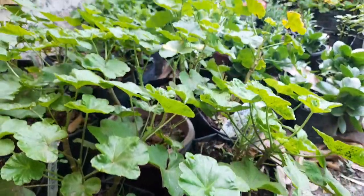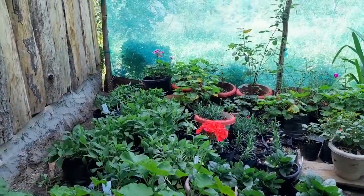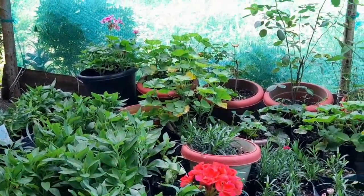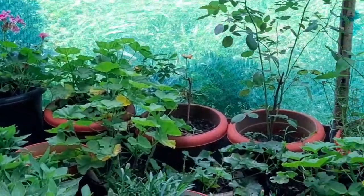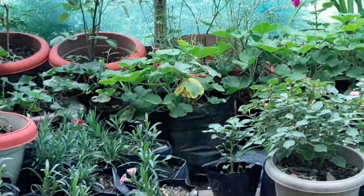Hello everyone, welcome to my channel. I'm here to show you the plants that can be grown from cuttings. You can see this geranium, carnation, kalanchoe, roses — all of these can be grown from a single cutting.